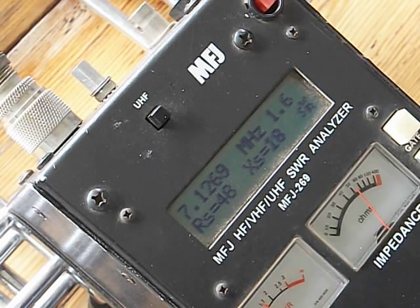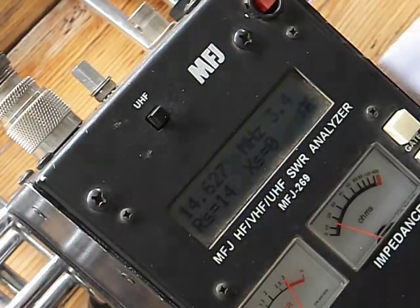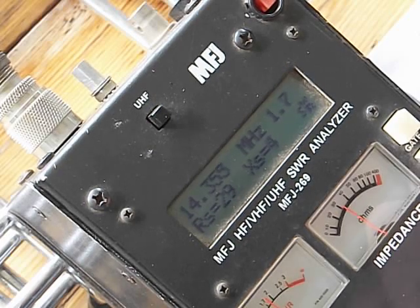So I got all of 40. Let's go up to 20 meters. And just so you can see — there's the final readings. As you can see, we're pretty much centered in 20 meters too. Sorry for all the wobbliness. 14.350, and we're at about 1.7 — that's 1.7 to 1 SWR.